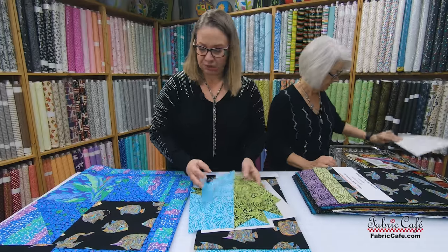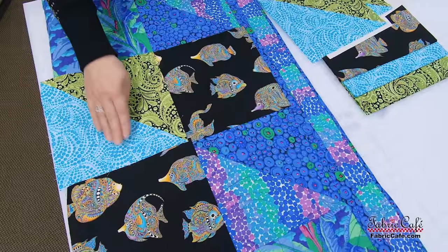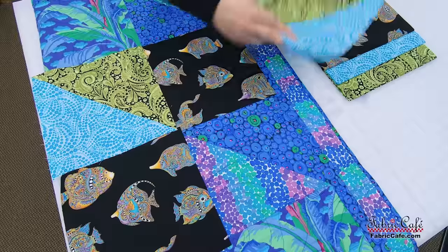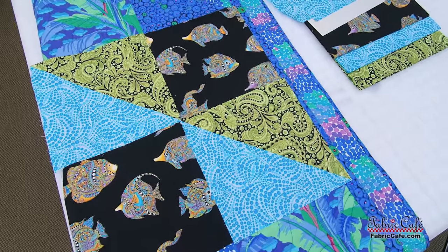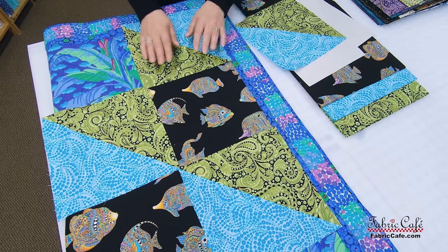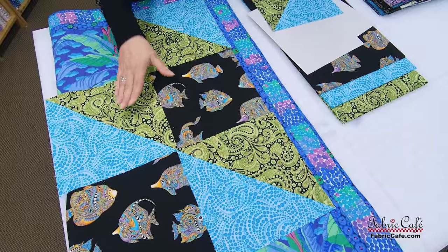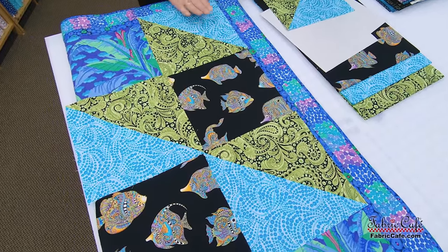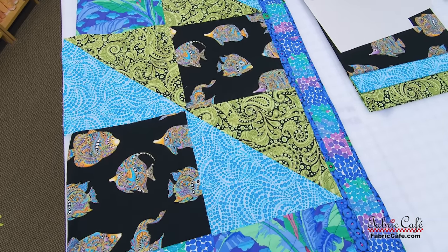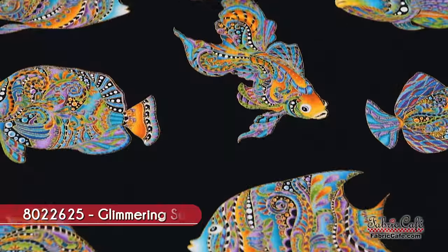Now we're going to put our number two and number three fabrics in. This blue is our number two, and this green is our number three. Once we start lining these up, you can see how cool this looks — we rotate these half-square triangle blocks to create that really neat movement. You can see how these fishes are just going to pop off and look gorgeous. Let's look at the actual fabric.